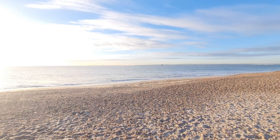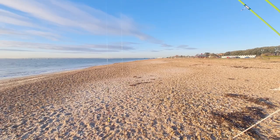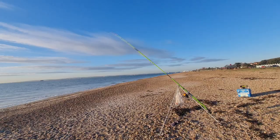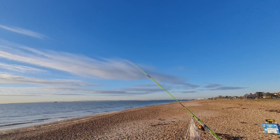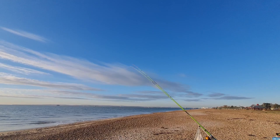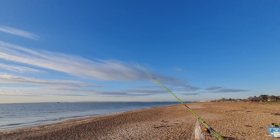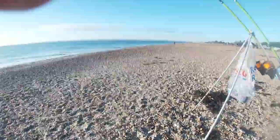We've had a few settled days so I'm hoping for an early plaice or a dab, but I'd be quite happy to catch anything today. I'm expecting to blank as I normally do, so we'll see. I was quite happy with those two casts — one out slightly to the left and one out slightly to the right. It's about an hour and a half before high tide. I've got half a pound of rag and a couple of squid, so I'll probably stop until the bait runs out.